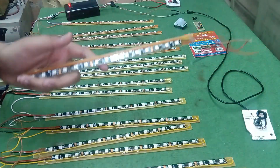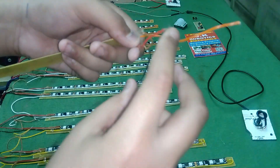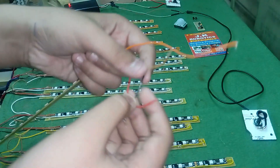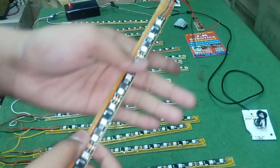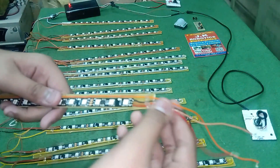In this LED strip you can see four wires: two are negative and positive — red and black — and these two are for data in and data out, which you can check here. Here is data out, and here is data in.